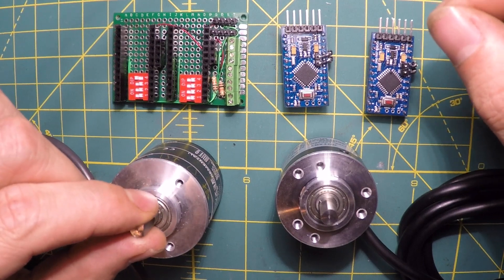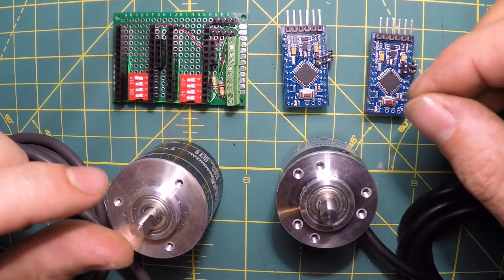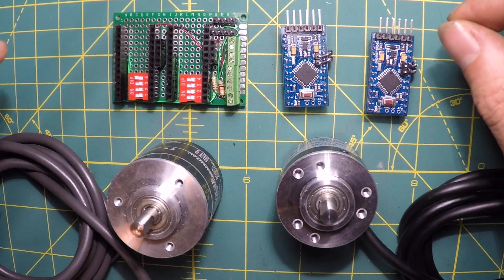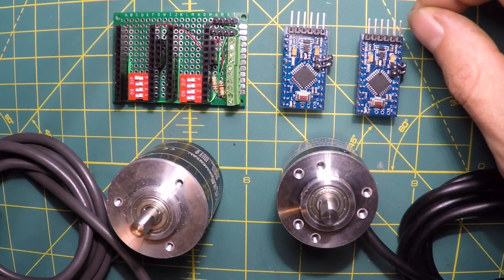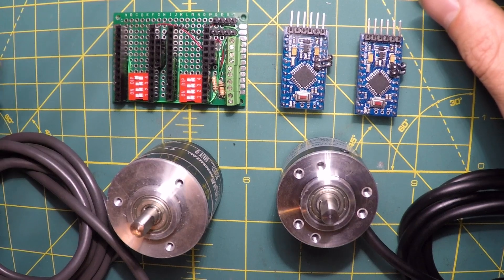I basically wanted to control the stepper motors via these rotary encoders because I enjoy manual machining. For fast prototyping it's quicker than writing G-code or using some program to prototype your part. If you just want to make the part as quickly as possible, doing it manually seems to be the best option for me.